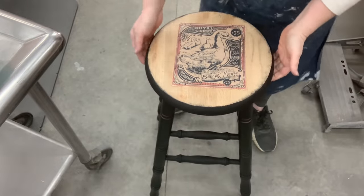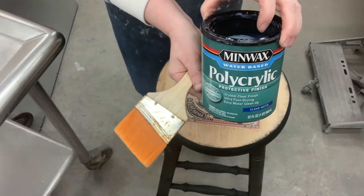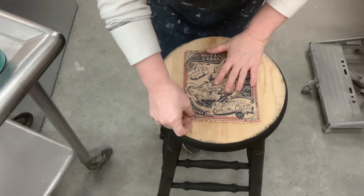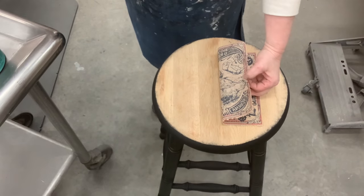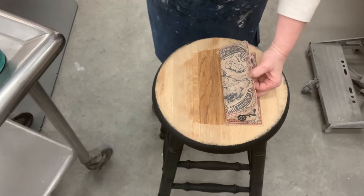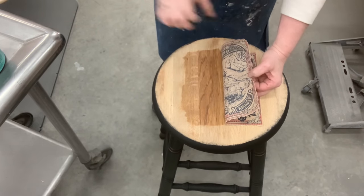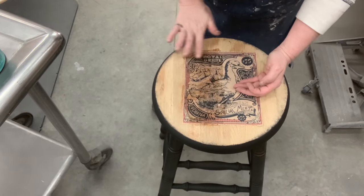Now we get to adhere it to the top of these stools — look how cute it's already going to look. To adhere it, I just use the polycrylic. It's what I have in my shop and it's what works. I've got it eyeballed center. I'm going to put a layer of polycrylic down, then one more layer — only because I've sanded the wood raw so it soaks in the polycrylic. One more layer and I'll have plenty to glue the tissue paper down, and then it just absorbs right in without any wrinkles.